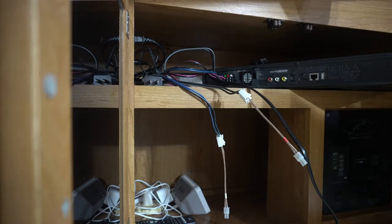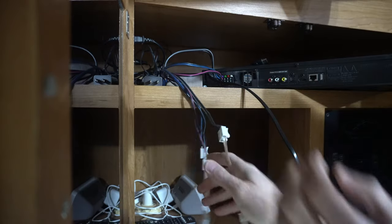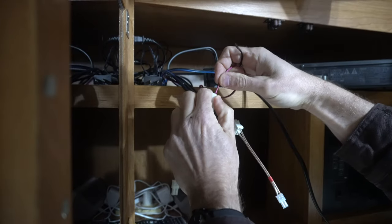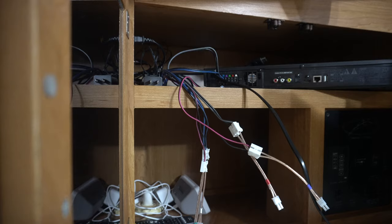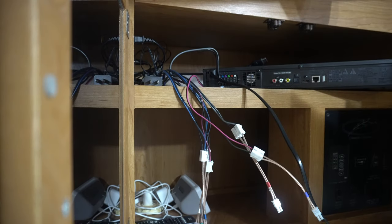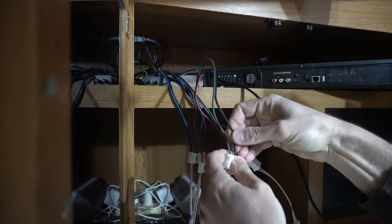Green — green's in. Then purple — purple is in. Blue. And gray. All wires done.